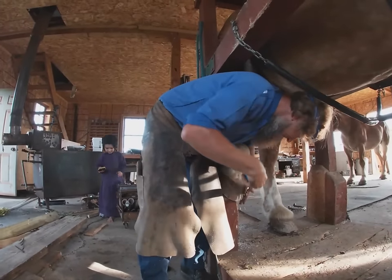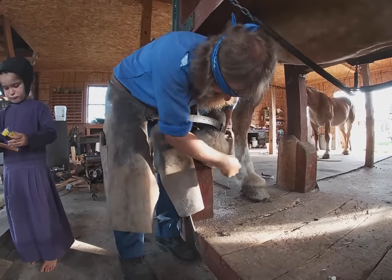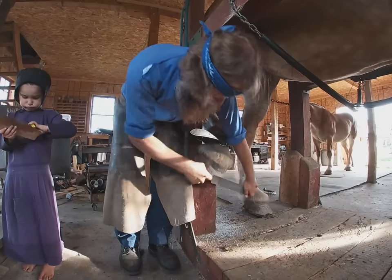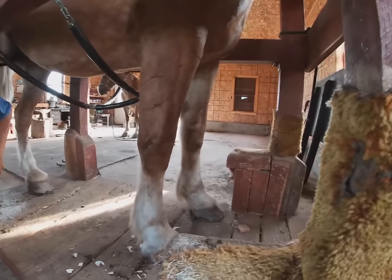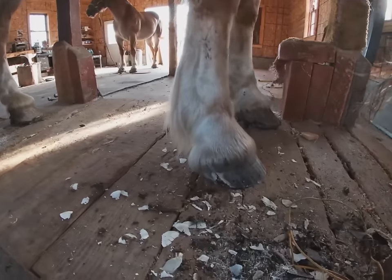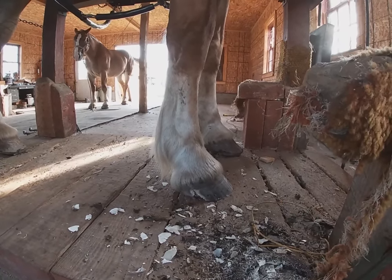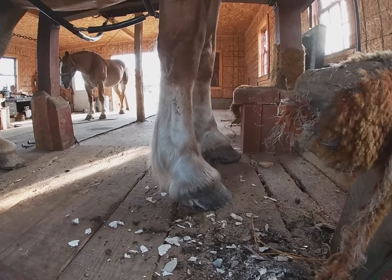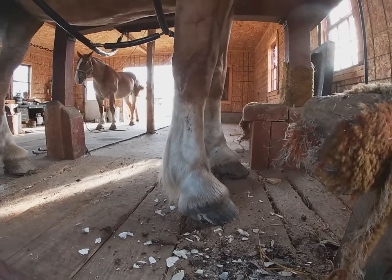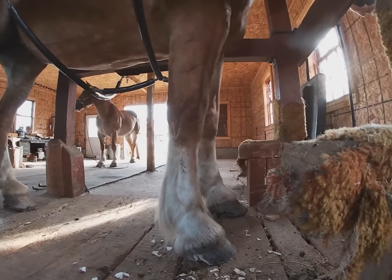Now he's putting the hoof on the front side of the stock just to trim down the front side. He's already pulled her front shoe off. As you can see, there's a little crack here. He says he's going to do a little something about that one — he's got a hoof maker to fill that hole right up after the shoe's on. He's never done that with these horses before, but he does it with the racing horses and it works good.